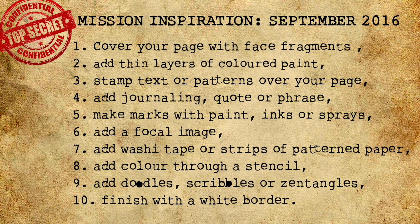Step six: add a focal image. Step seven: add washi tape or strips of patterned paper. Step eight: add colour through a stencil. Step nine: add doodles, scribbles or zentangles. And finally, step ten: finish with a white border. Remember this message will self-destruct in three seconds. Good luck.